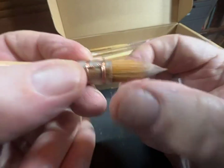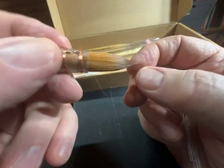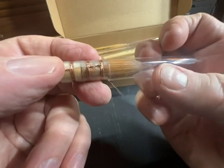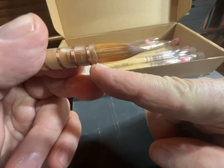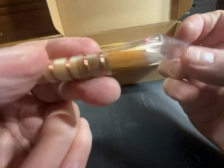Apparently they work best with lighter acrylic paints and watercolors, from what I understand. And like all brushes, don't get paint up into the ferrule area — avoid that as much as you can, it makes them last longer.